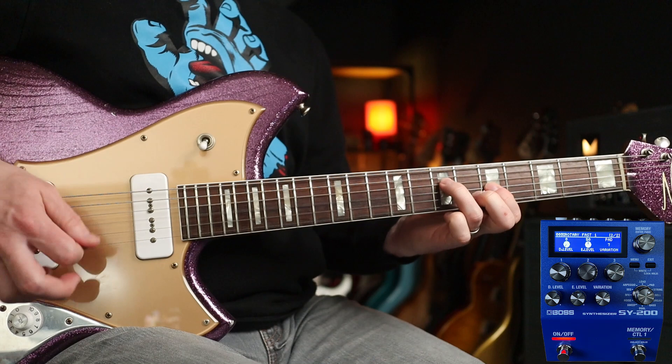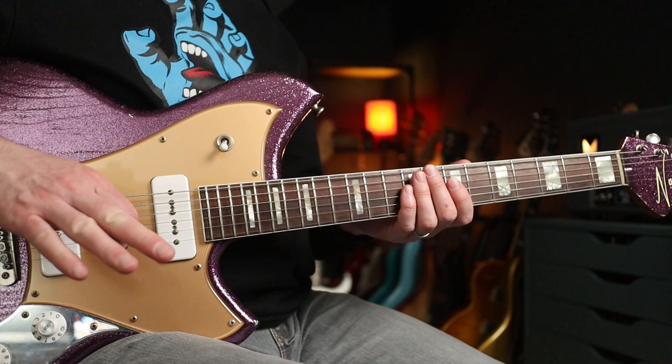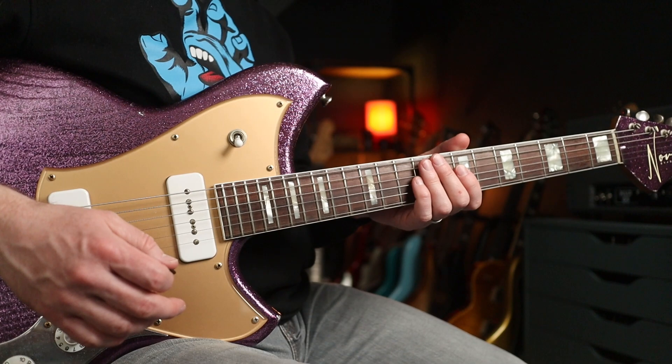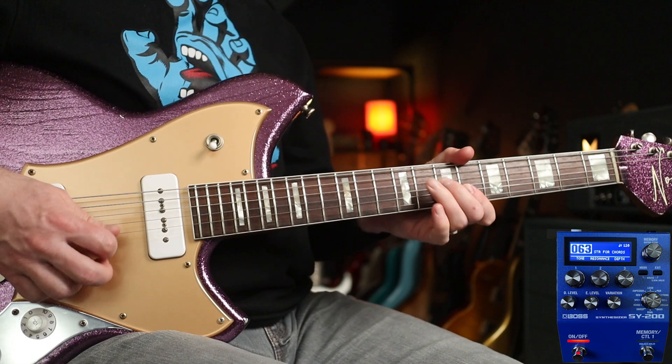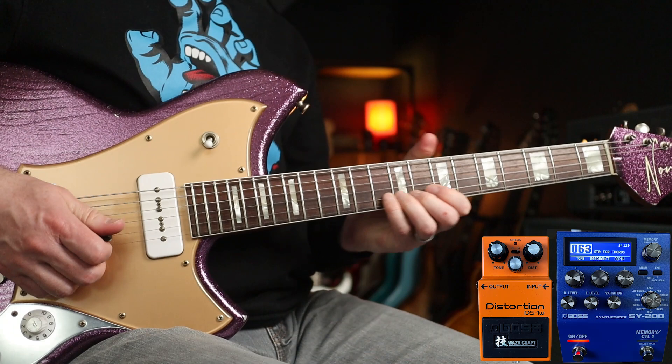This has been awesome fun to put together. I hope you've enjoyed it. I'm going to play you out with Miami Vice — that's one of the best 80s tunes. I've got a sequence tone for the bass, and over the top I'm going to play with distortion after the synthesizer pedal. Let's check it out with the backing. Hope you enjoy this one. See you soon.